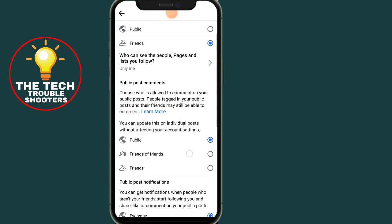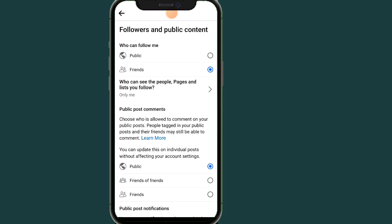Now, as you can see, Facebook has recently released some updates. In this latest update, they removed the option to hide your Facebook followers. So now it is not allowed on Facebook to hide your followers.